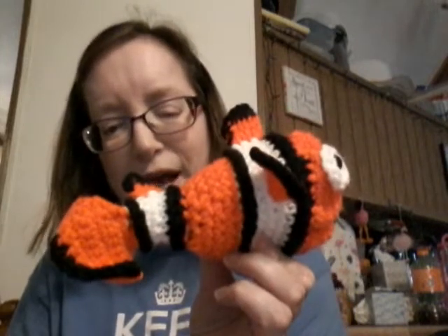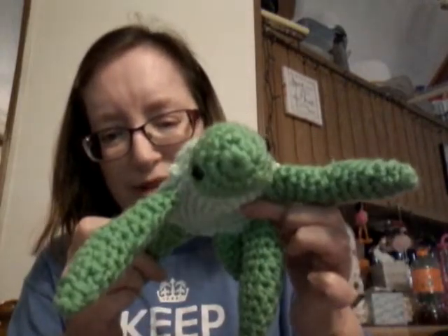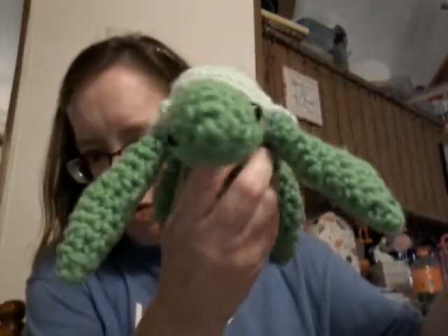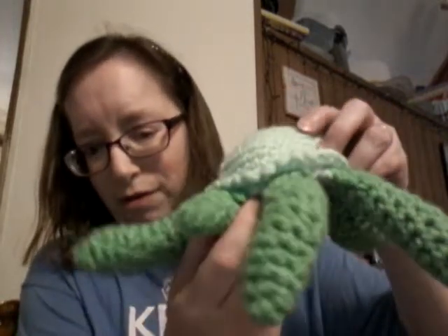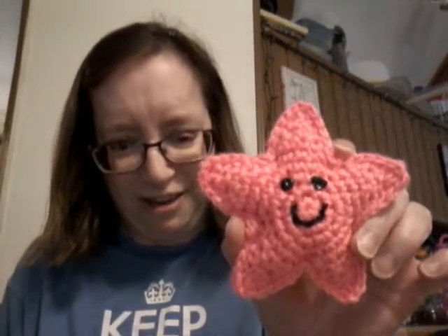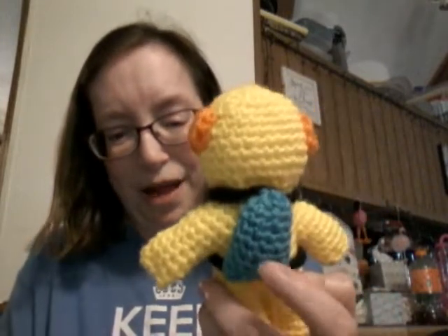She wanted a turtle, and I made her a turtle. It came out cute. And I made a little starfish for her. And I made a deep sea diver. My husband suggested I make him a little tank for his oxygen, but I think he came out cute.